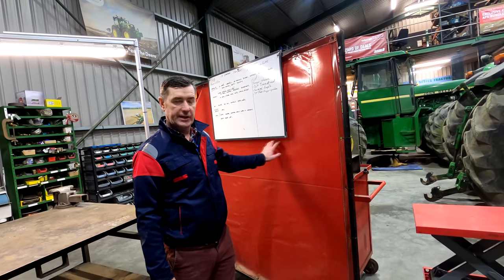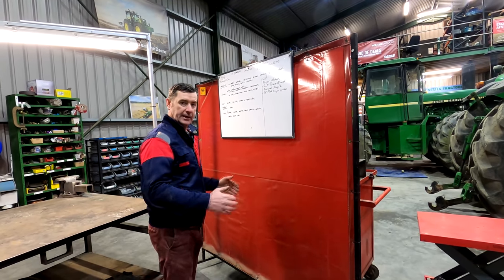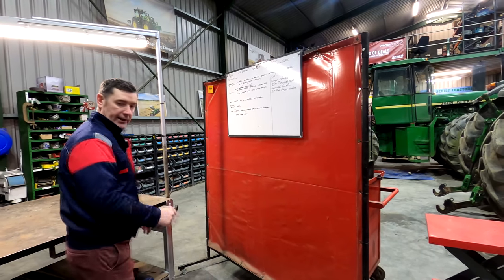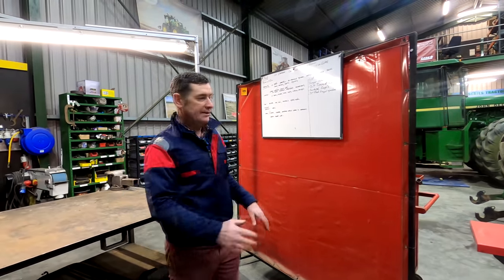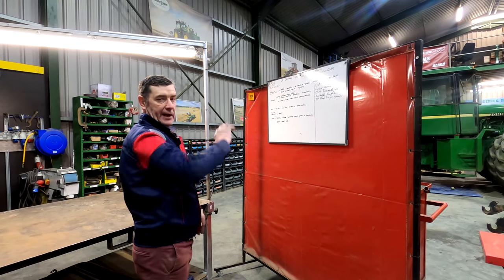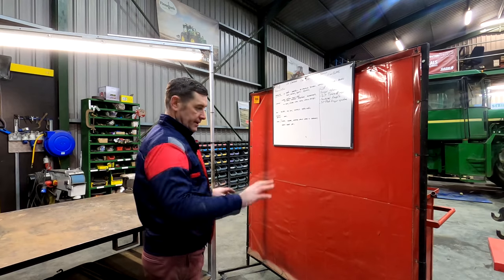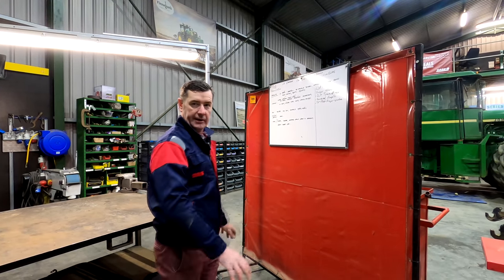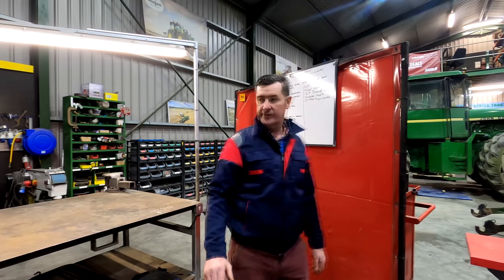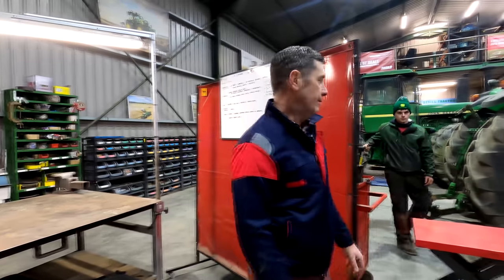Marco has a welding curtain here which acts as two things: if he's welding and there's a bit of a breeze coming in, it stops the breeze when he's using the MIG welder. Also, if he's cutting with the grinder and sparks fly and hit the glass, it will permanently mark the glass. So it's important to have a welding curtain to keep sparks contained and the wind away when MIG welding.